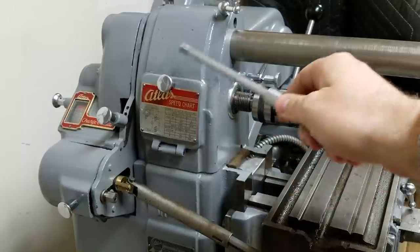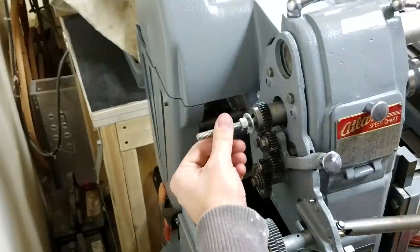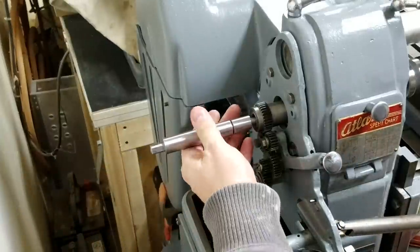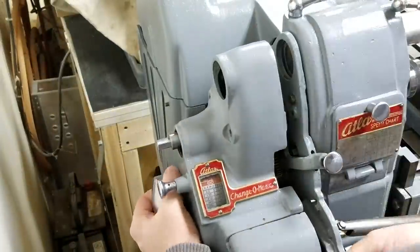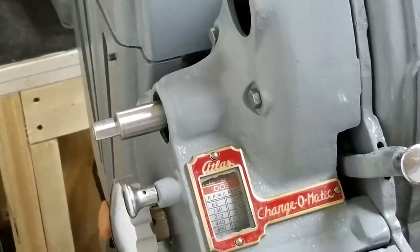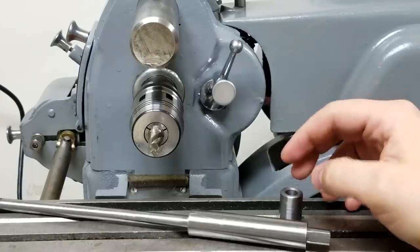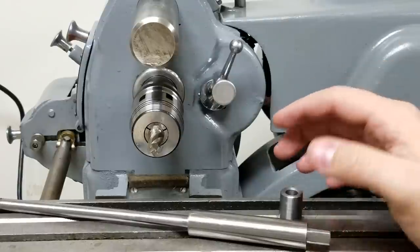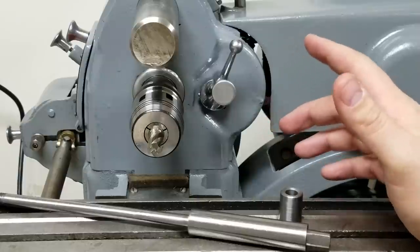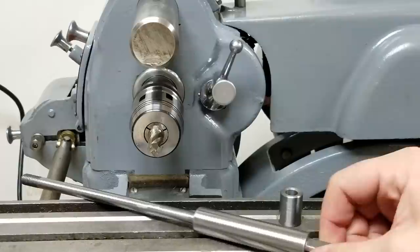So we're gonna go ahead and put that in here. You know, it wasn't the most exciting piece to be made, but it is really awesome to get this thing up and running. Talking about a drawbar here.